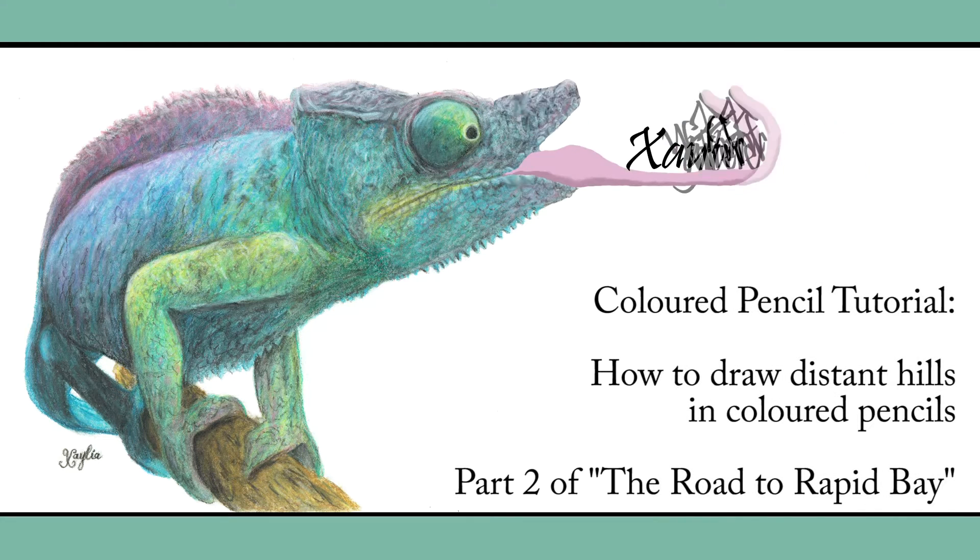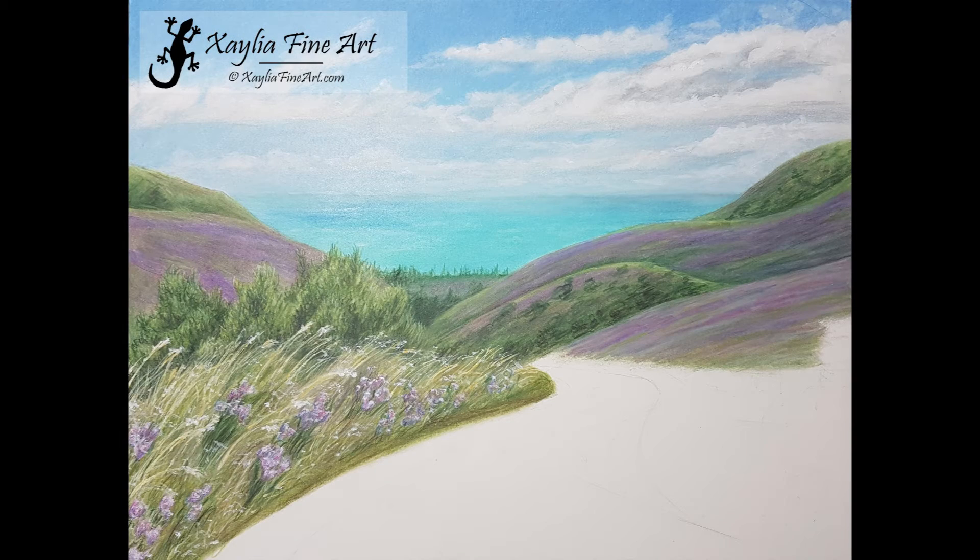Hello. Today I'm going to be showing you how I created the effect of blurry distant hills and also distant ocean using coloured pencils. The pencils I use are Faber-Castell Polychromos as well as Caran d'Ache Luminance Pencils, but I only use the white one among the Luminance Pencils.